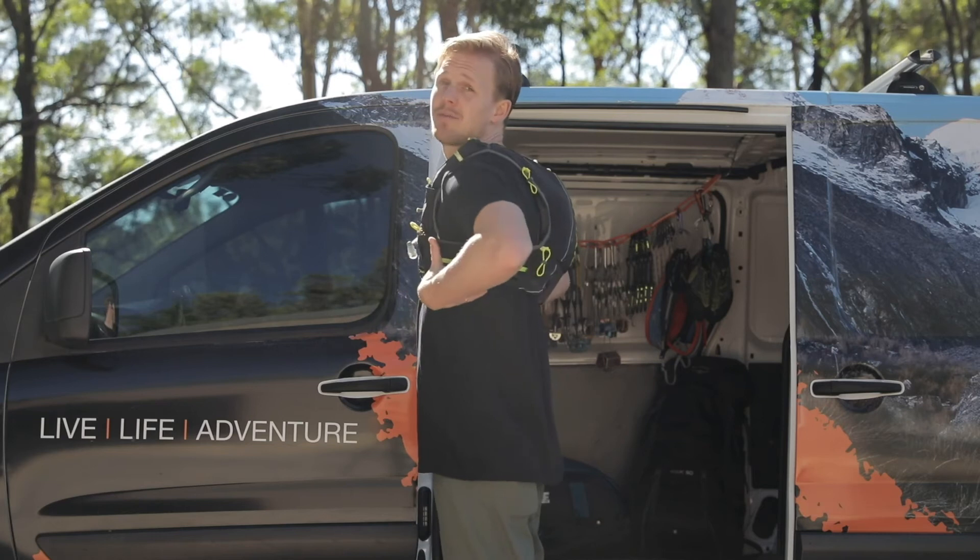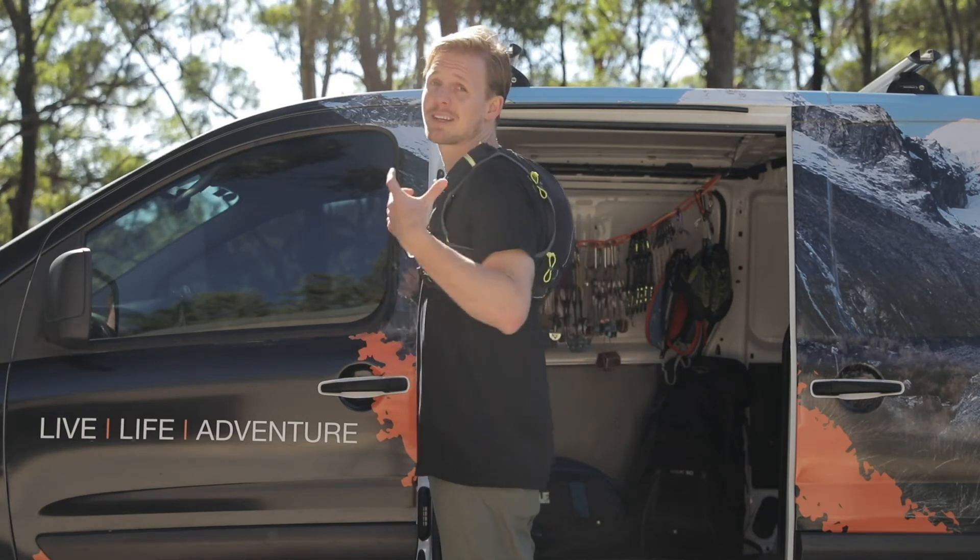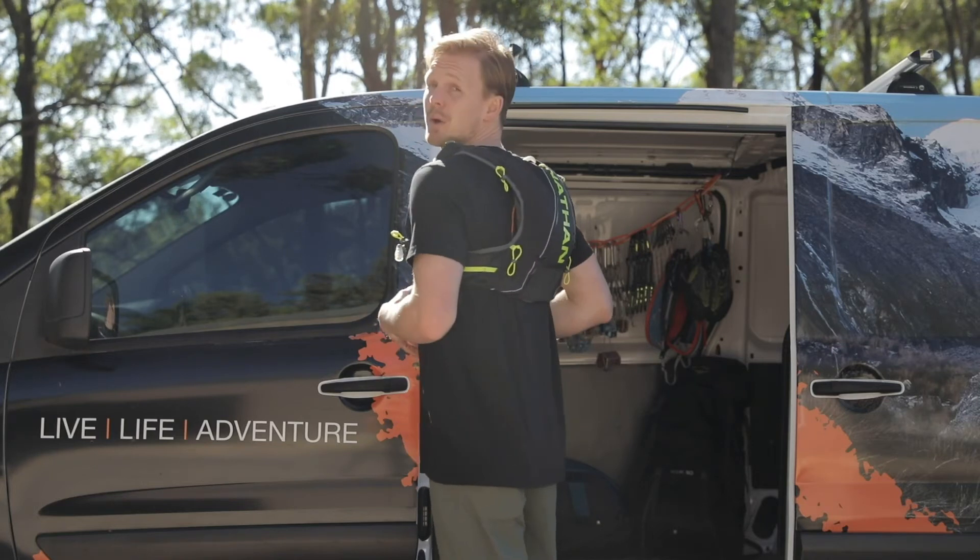You can kind of see from the side here — this is completely full — and it doesn't look like a massive turtle shell. It basically fits in nicely between my shoulder blades.